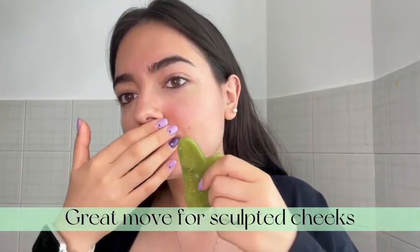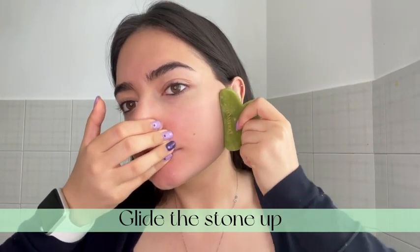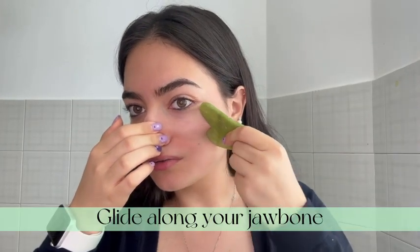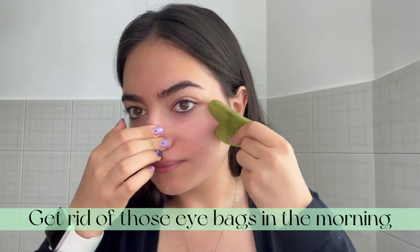Moving on to your cheeks, you can hold your face still while you glide the stone up. Then position your stone like this and glide it along your jawbone to help get rid of the eye bags.